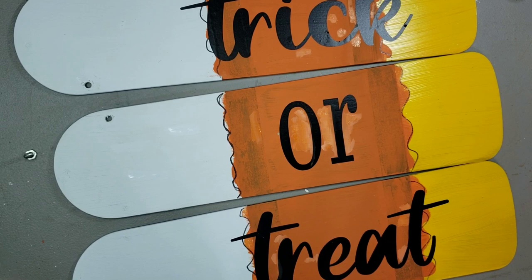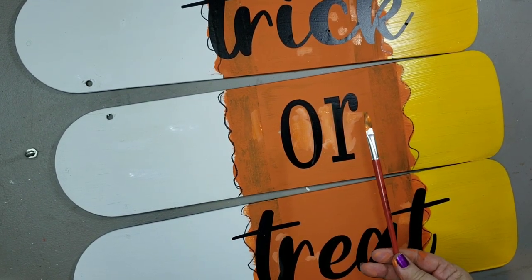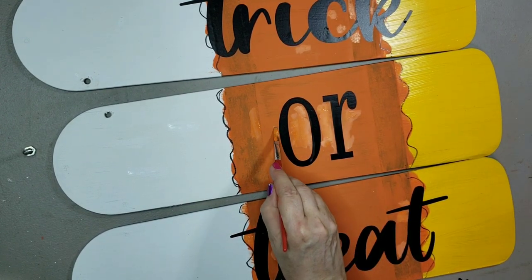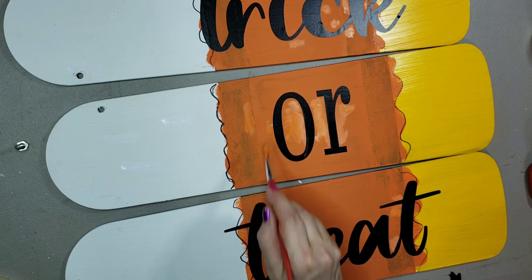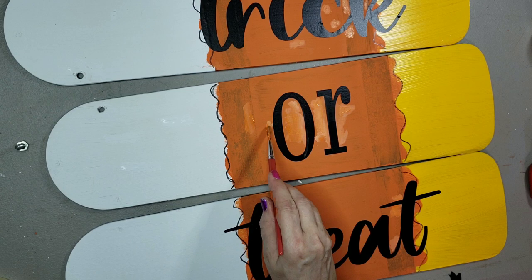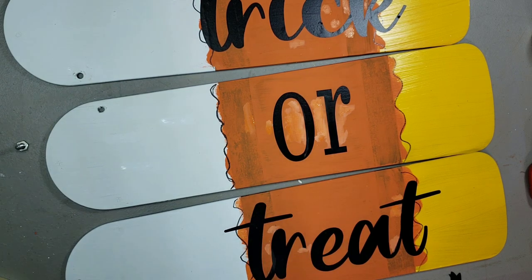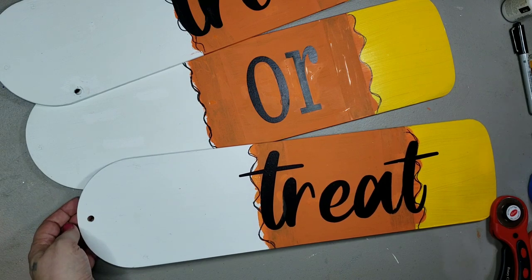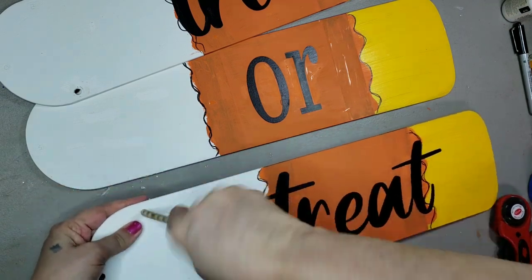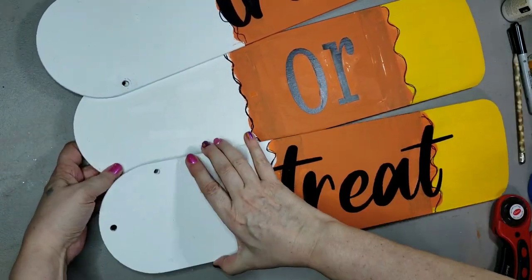When I put my decals on, it pulled off the orange paint. So I went in and touched up the paint, but I got the wrong color — I was touching it up with the color Jack-o-Lantern, so I had to go over that again. When I started to put the blades together, I realized I had put the wrong decal on two of the blades.